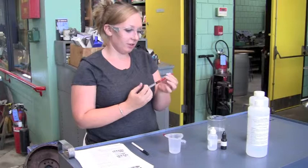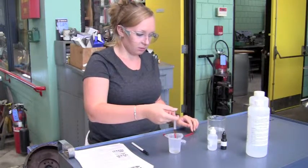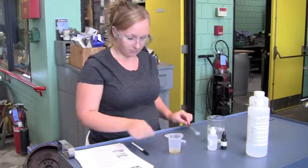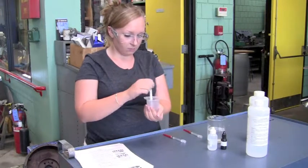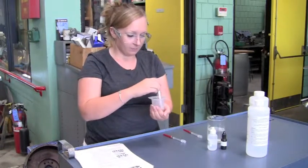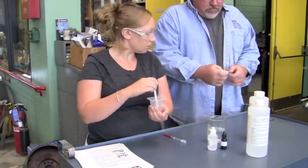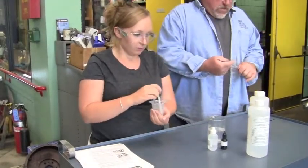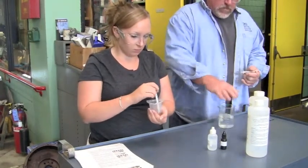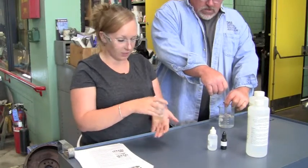Then we add one milliliter of oil that we're going to use, mix that up and warm it up with your hand. We need to add two drops of phenolphthalein solution.